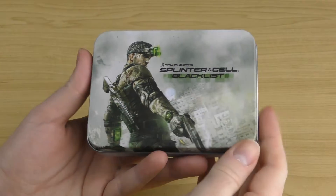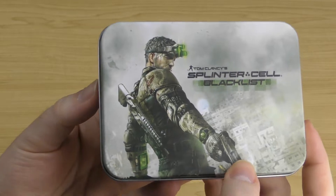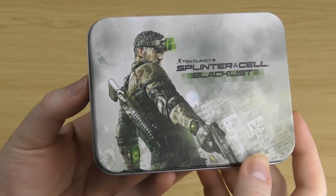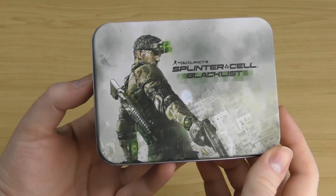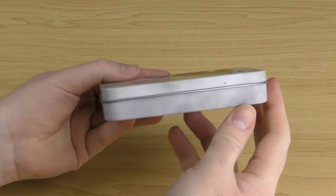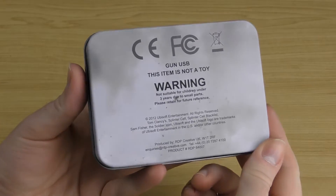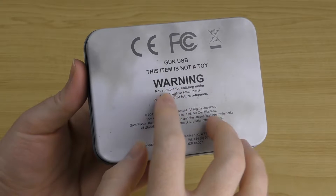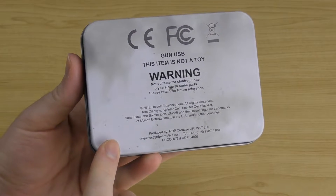It comes in this really cool tin case. You can see the cool artwork on the front — there's a nice image of Sam Fisher as well as a Splinter Cell Blacklist logo. It looks really nice and posh. The other sides are there too; it's a really nice tin case. The back is pretty plain — it just says 'Gun USB,' gives you warnings, and of course copyright information.